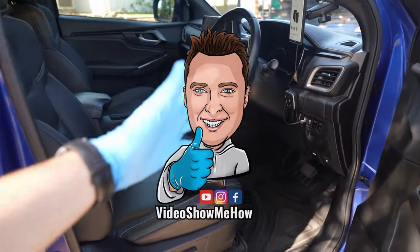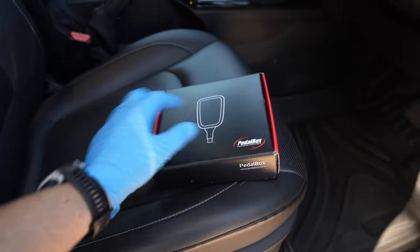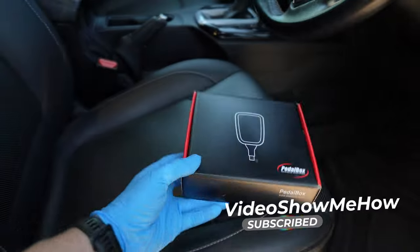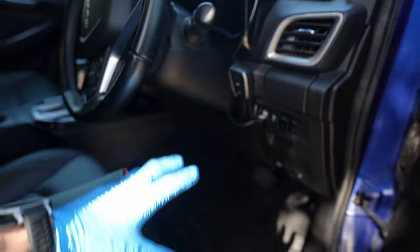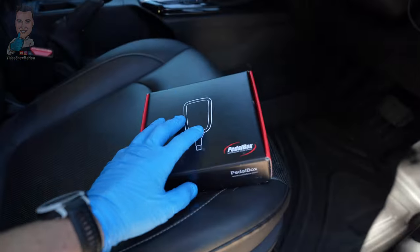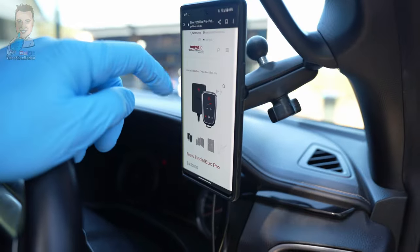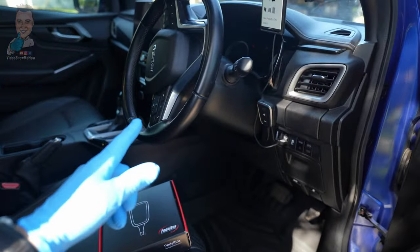Hey, g'day guys, it's Adam from Video Show Me How. In today's video we've got a bit of an update video. PedalBox reached out and sent across one of their PedalBox Pro units. This is the update to the original one that we've been running in the D-Max for some time — one of the pedal tuner modules that updates the way your pedal works. We'll get it installed into the D-Max, check out the app, and have a look at all the features it comes with.